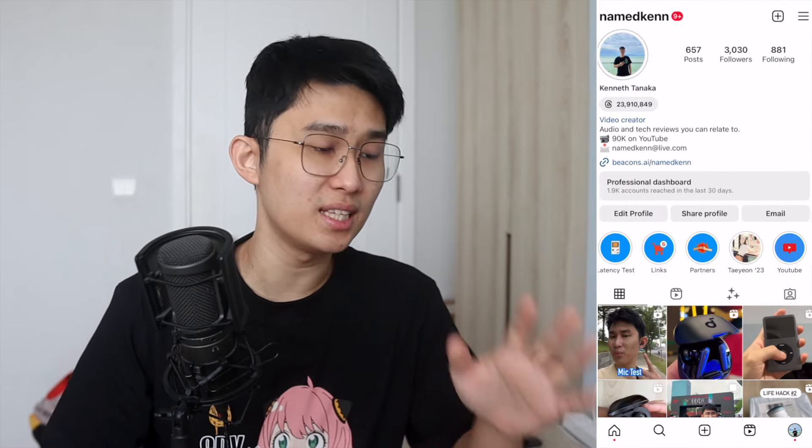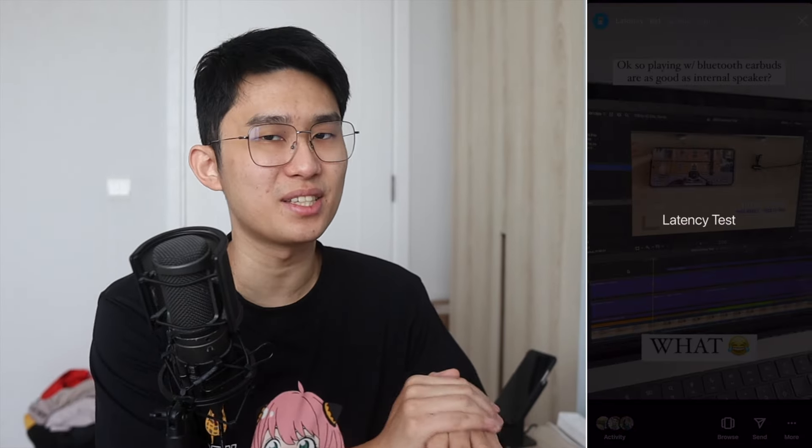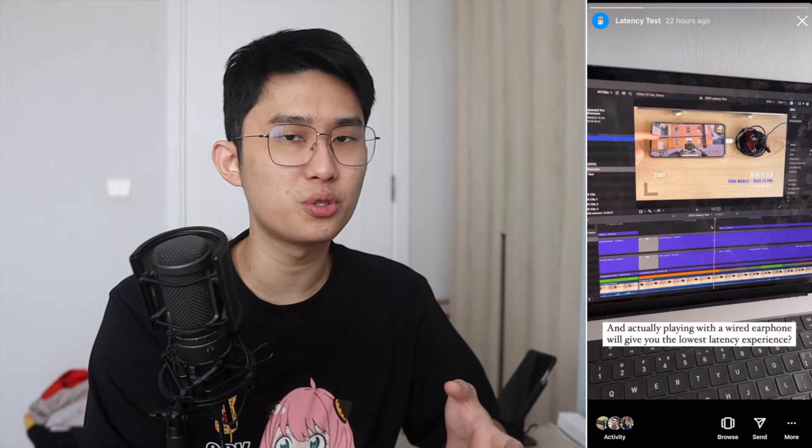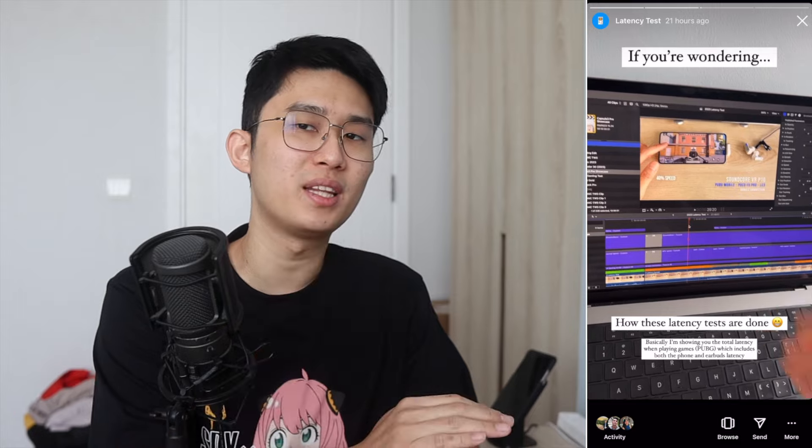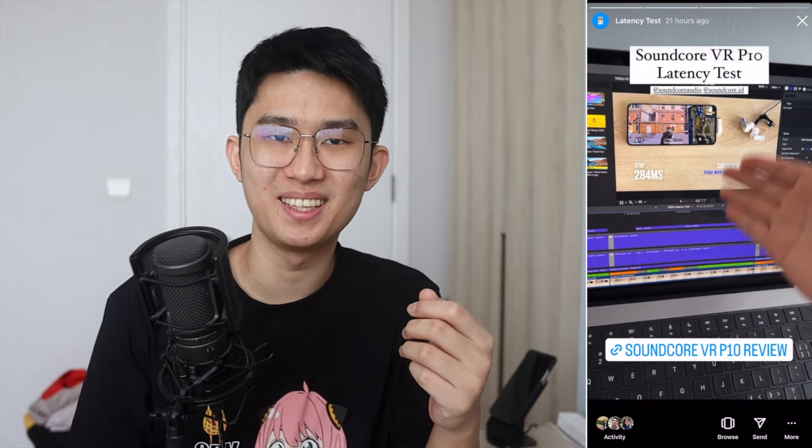Selamat pagi! Good morning everyone, Kenneth here and welcome to my gaming latency test of 2023. We're gonna test the buds of the year today, and just to let you know, I recently started an Instagram highlight called Latency Test. So how I get the numbers, tips and tricks, as well as upcoming earbuds that may not make it to YouTube yet, I'll try to put it there. So follow me at NameKent and send me a message so I can say hello.